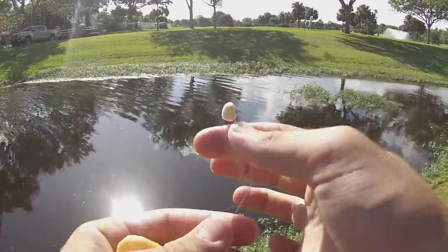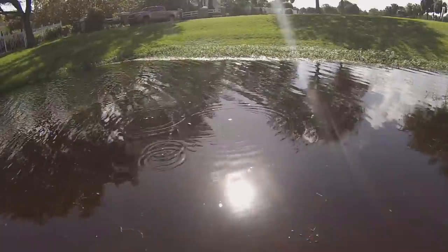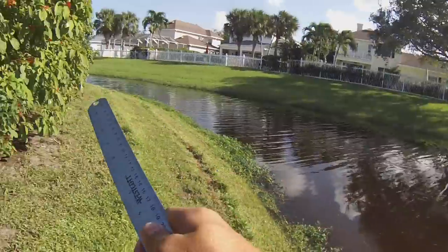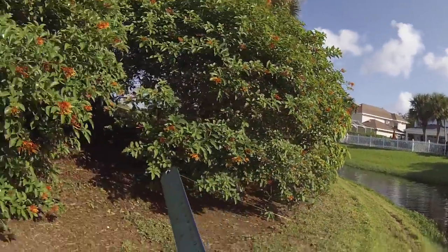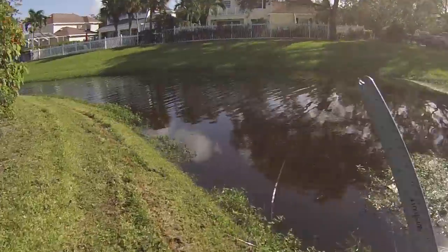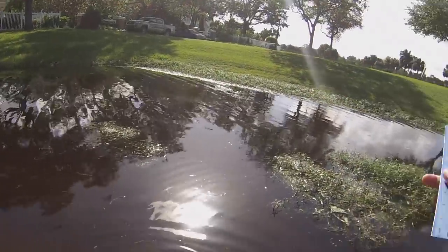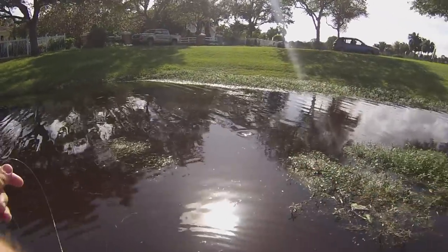First things first, we're gonna ball up a little piece of bread and put it on the hook. Once you get them coming up on top and eating off the top, it's really easy to catch them. There she is — got her on! Hand line them in after we hook set. Hell of a lot of line mess.